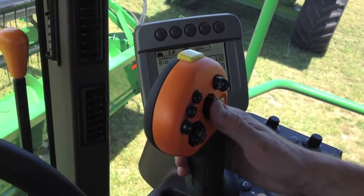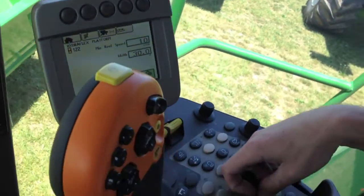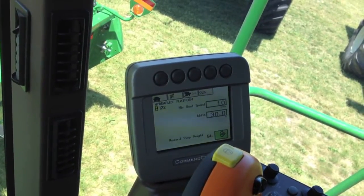Once you're there, use your check mark to select the accept arrow and it's going to record your new height percentage, and then you're done.